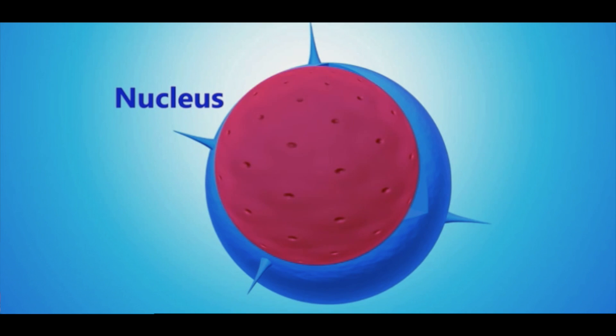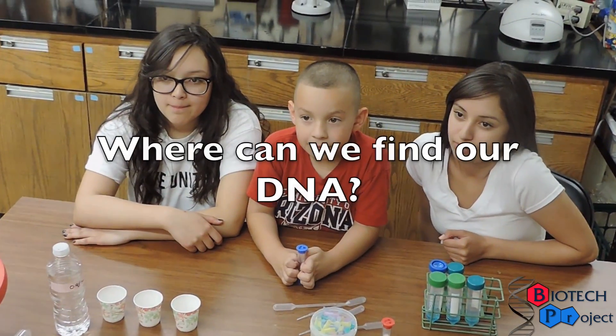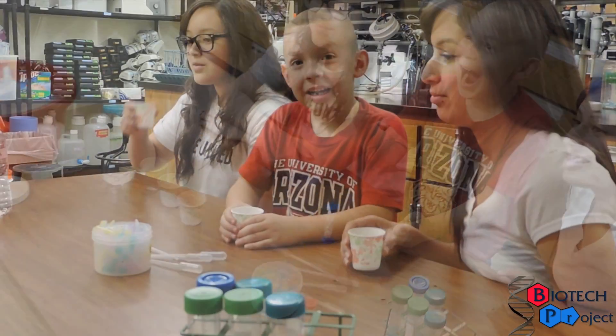This nucleus is important because it protects and stores our DNA. DNA is tightly organized into a structure called a chromosome. Let's now extract DNA from our cheek cells.